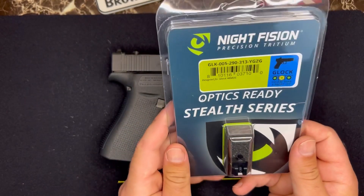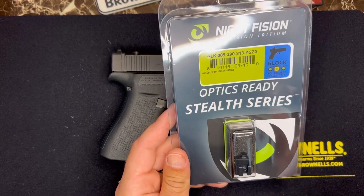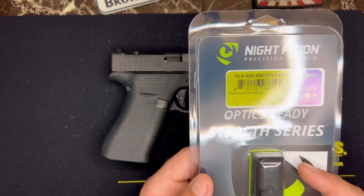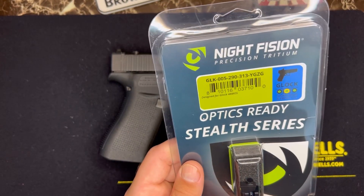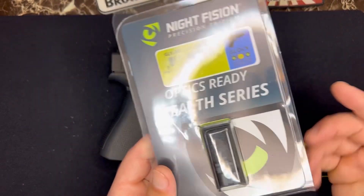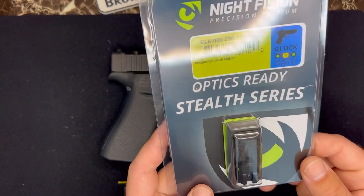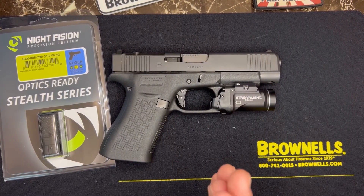I love night sights — I need to hit them up and see if I can get an affiliate link or a discount code for you guys because I put these on all my firearms. These are the optic-ready version. You can also go with the Costa Ludus — I believe that's what they're called. My friend Angry Sarge has those and he loves them; he told me I should get them for this build, but I just went with my own taste.